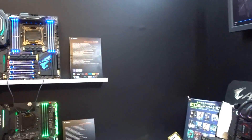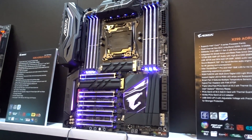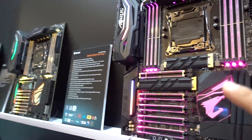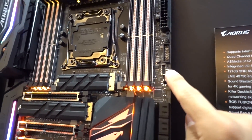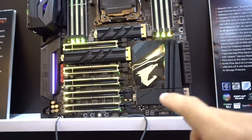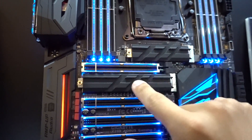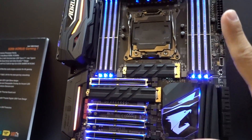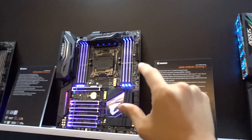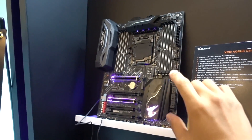Let's mosey on over to the Gaming 9 really quick. This is sort of the flagship X299 motherboard on the Gigabyte side of things. You get all the same lighting zones and basic features. I did want to mention that the Gaming 7 also has a USB 3.1 Type-C header, which the Gaming 3 does not. On the Gaming 9, you also get M.2 heatsinks on all three of your M.2 slots. As far as audio is concerned, you actually get the highest sound fidelity with the Gaming 9 — it's a small step down with the Gaming 7, and the base audio chip is on the Gaming 3.